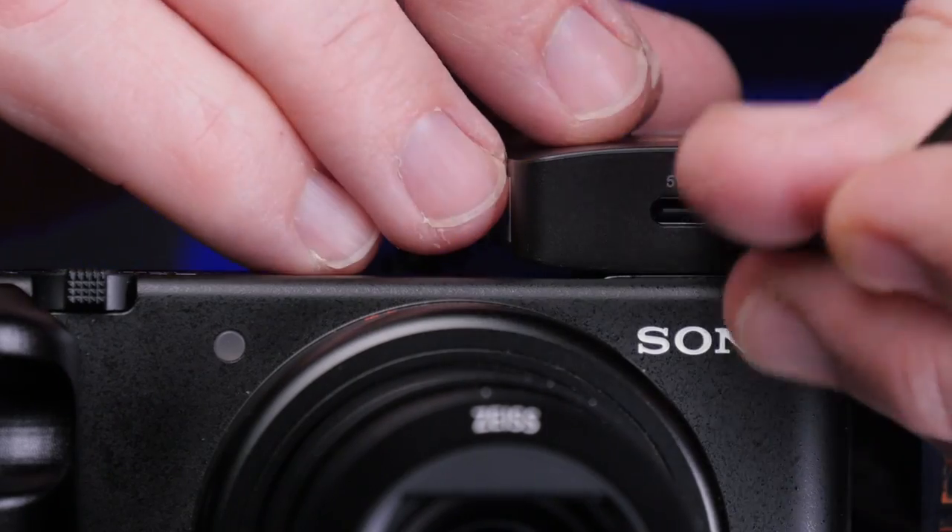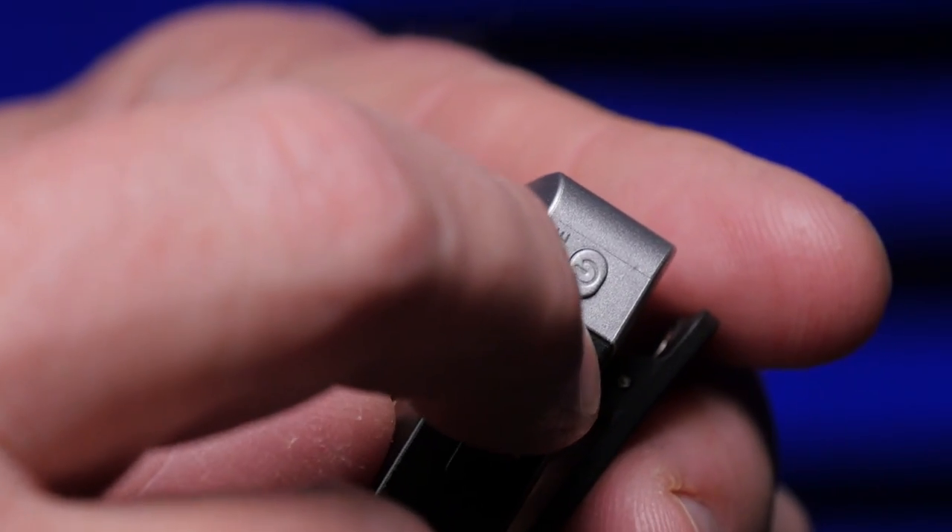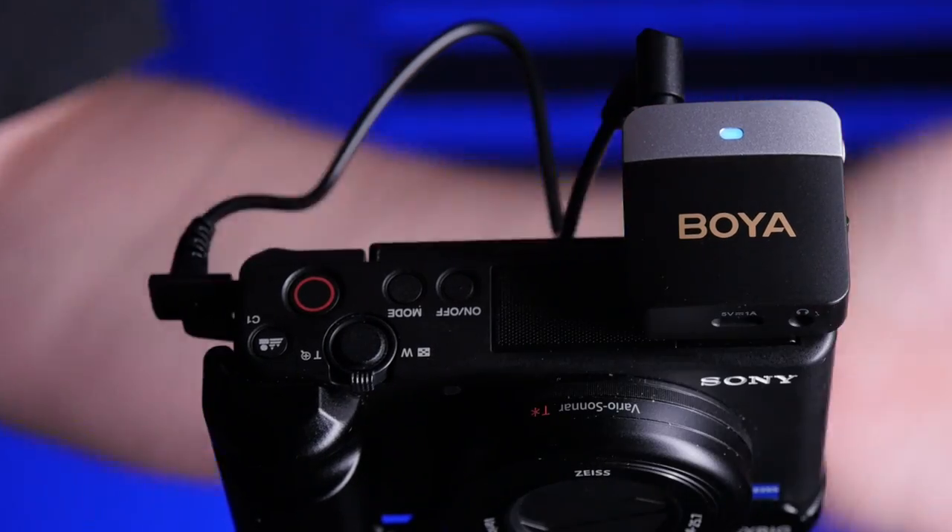Both the transmitter and receiver have USB-C charging ports on the sides. The transmitter has volume up and down buttons with seven steps from minimum to maximum — the LED will blink twice when you hit either extreme so you can gauge your volume setting. The receiver has fewer controls but does include a mini jack headphone output, a charging port, and a standard audio output for connecting to your camera. It comes with cables for both camera and phone connections, though iPhone users will need a Lightning adapter.